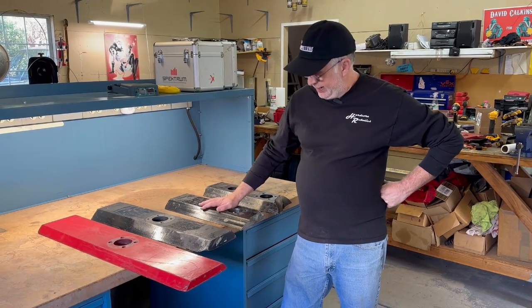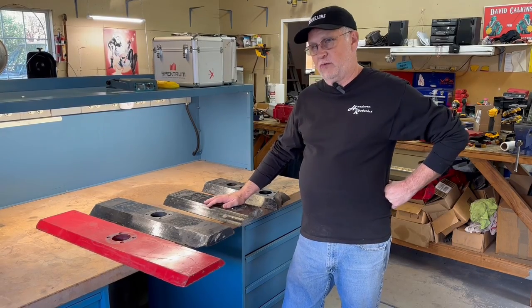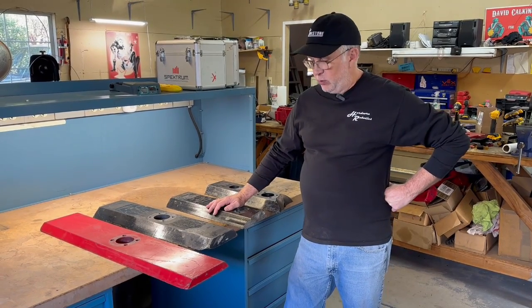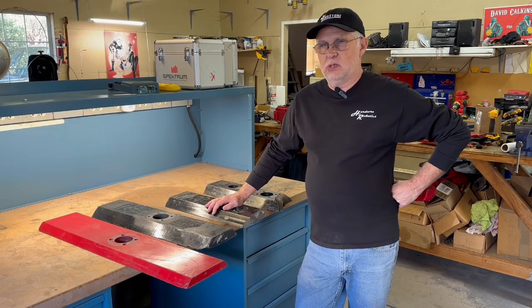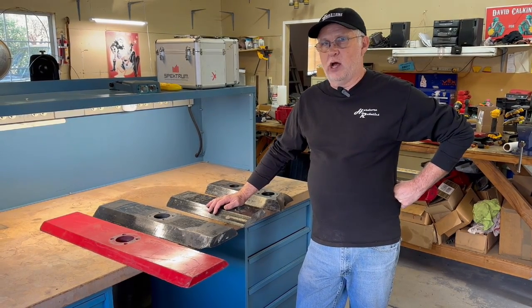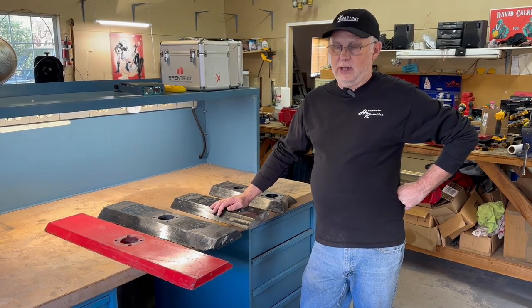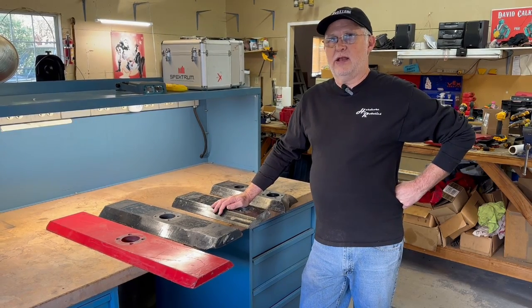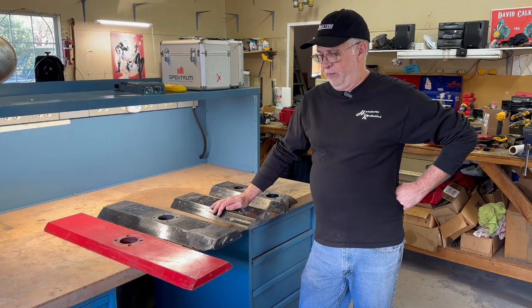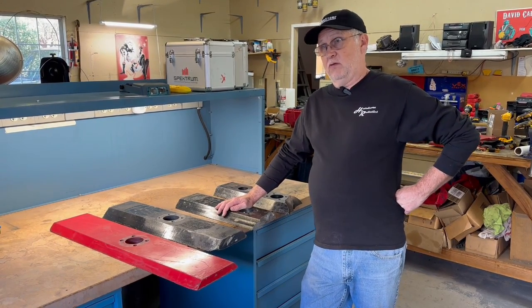One of the common materials we use for weapon bars on Tombstone is S7. S7 — the S stands for shock — it's a shock tool steel designed for high shock applications like punches and dies. That's where it was originally designed for, and it's been commonly used in combat robotics for a long time.